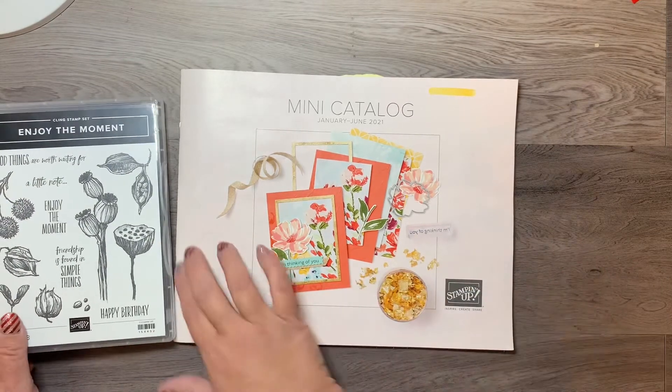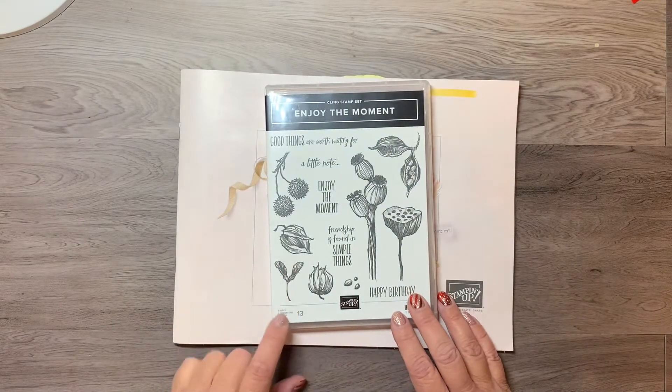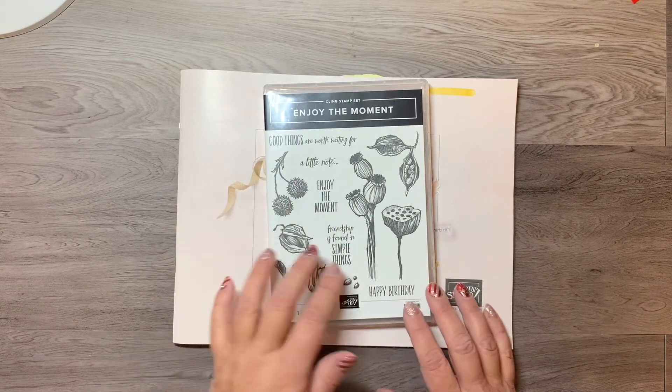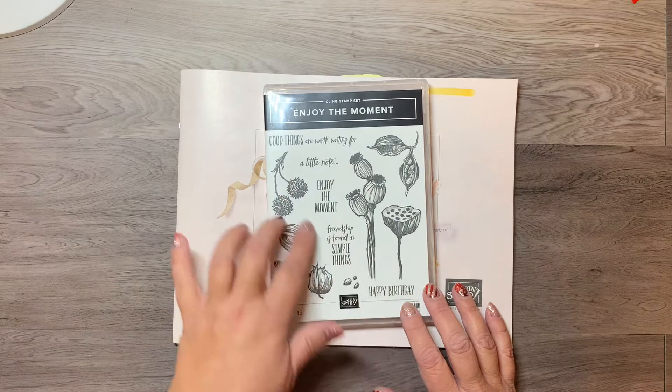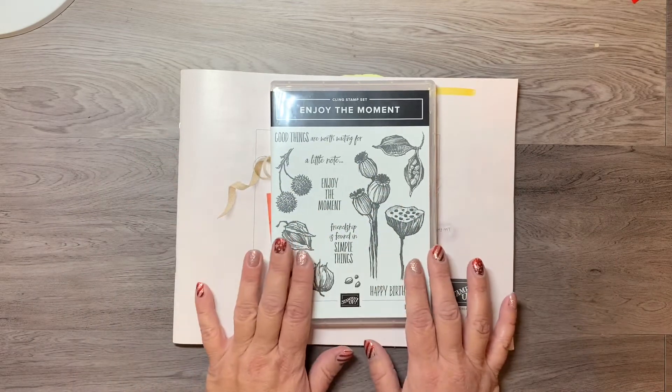The stamp set that I'm using is called Enjoy the Moment. This is a set of thirteen — it's got some wonderful little sentiments as well as nice little stamps of different pods, I guess you'd call them. I'm going to be making a card with that.